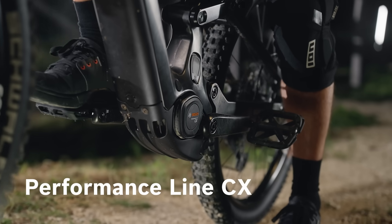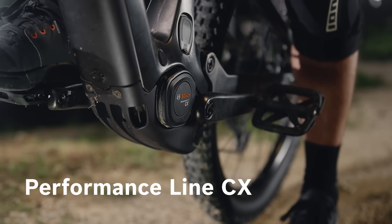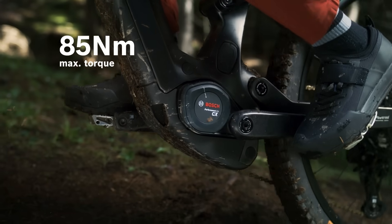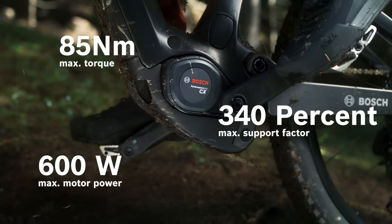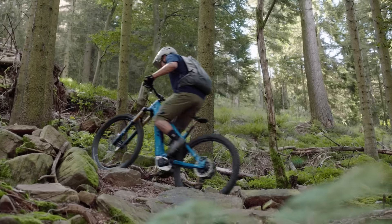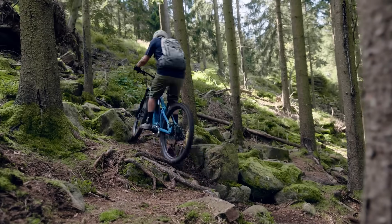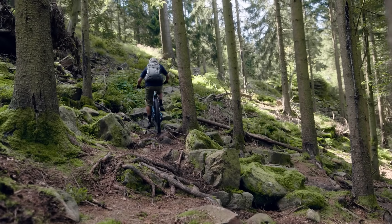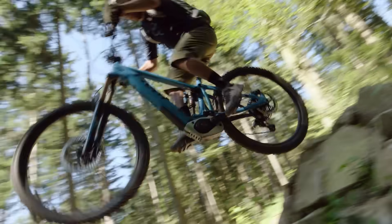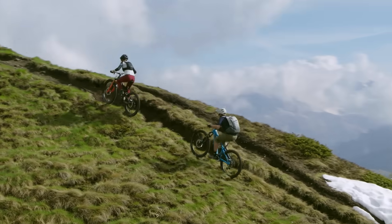It's approximately 100 grams lighter and quiet. We're sticking to our guns — the ideal trio of Newton-meters, watts and support factor. This gives you powerful, dynamic and efficient motor support even on energy-sapping tours with enormous altitudes. The ratio of performance and riding fun in relation to wear and range is virtually perfect. We develop products for the ultimate uphill flow. That is what drives us.